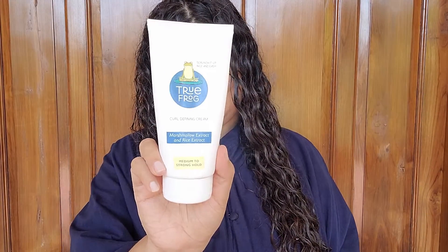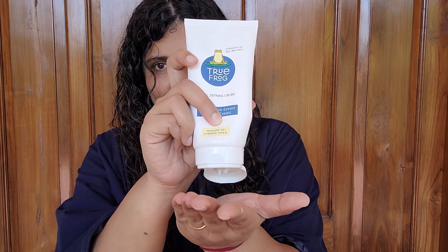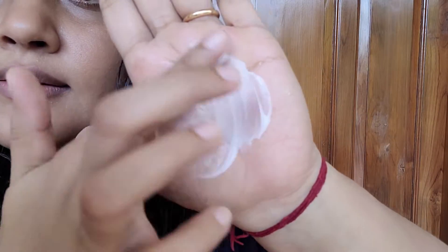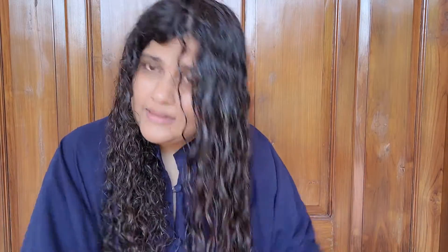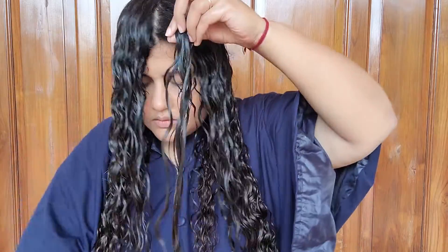It comes in an easy-to-use tube packaging that is very travel friendly — I recently traveled with this to Jaipur and there were no issues at all. The cream has a thick consistency; I need about a coin size for one side of my hair. It has a pretty decent slip and is easy to apply, helping in good clump formation as well. The fragrance is very similar to the leave-in or the deep conditioner — a medium fragrance that feels strong on application but fades over time.